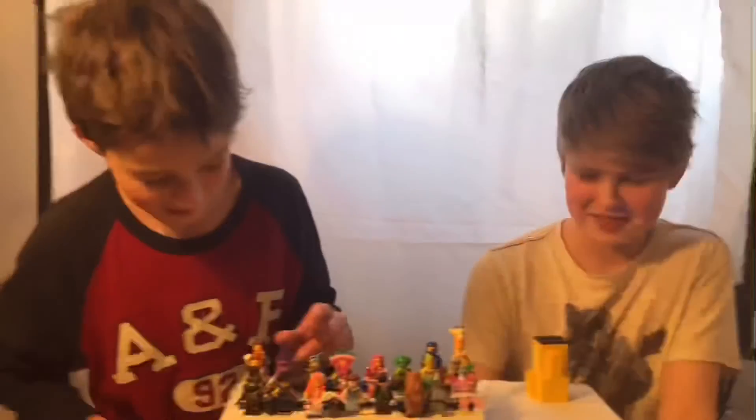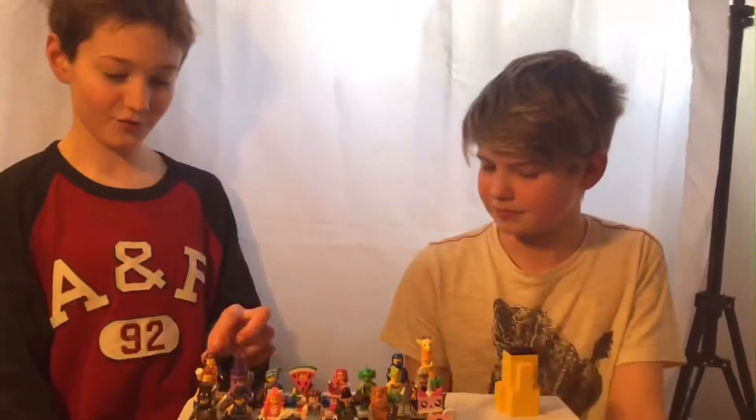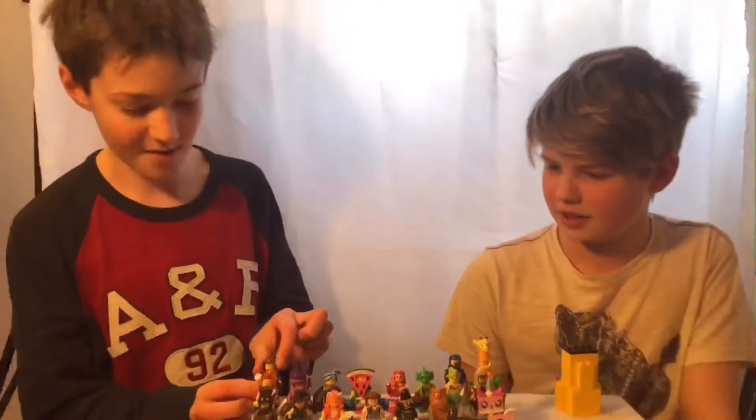This is gonna be the new permanent thing. We are also joined by my friend Callum here. Say hi Callum. Hi. He likes Lego a lot — he doesn't know all the terms and stuff — so we're gonna be reviewing the same figures together. Let's get right into it with Emmet.